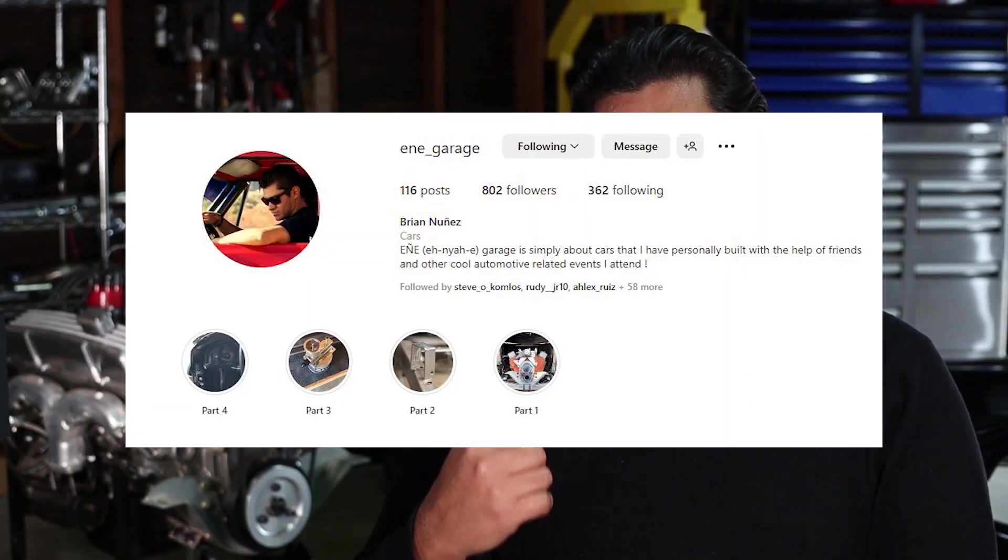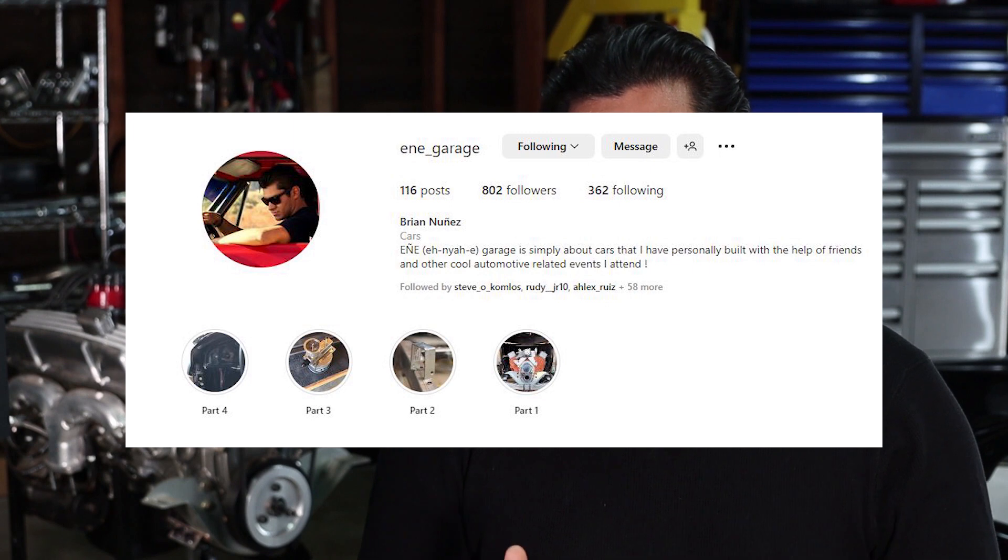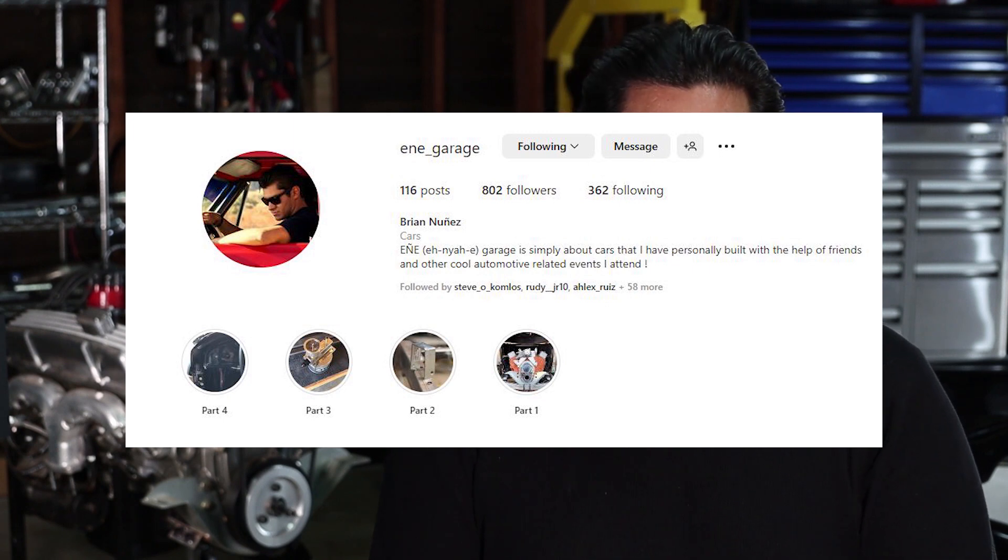Many of the clips that you already saw, a lot of those are on Instagram right now. You can go over to ene_garage — that's spelled E-N-E underscore garage — where you can see this car being built pretty much step-by-step on Instagram stories. There are currently four parts and we'll probably get to part five towards the tail end of this video.